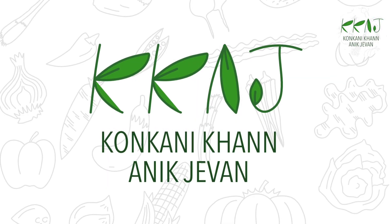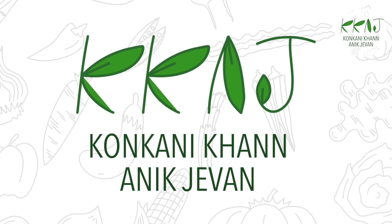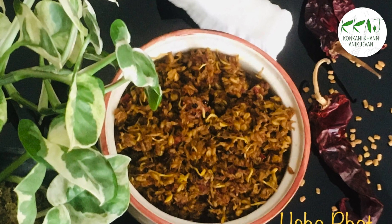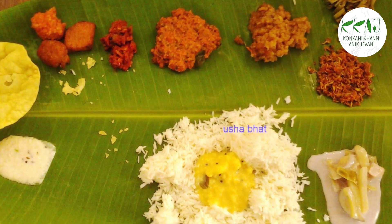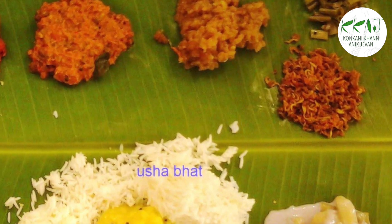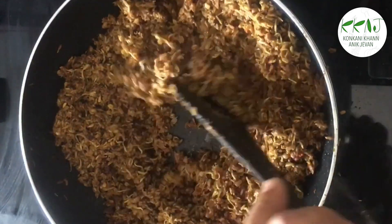Welcome back to Kunkuni Khan and Ikjawan. Methi-e Sukke is a very traditional dish of the Kerala GSB community. This is made from methi seed sprouts — a tasty and healthy side dish made on special or festive occasions. Trust me, this is not at all bitter but will make you eat more food.